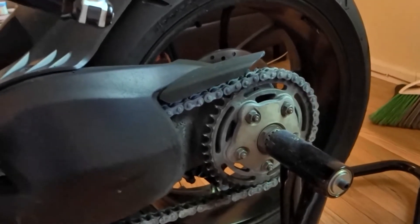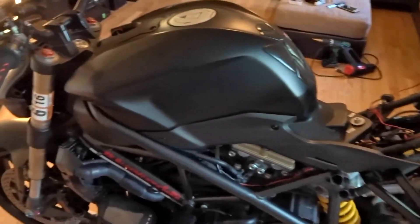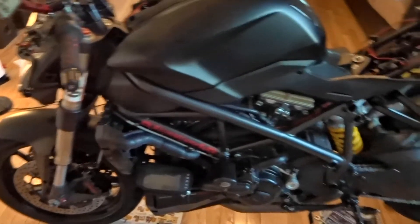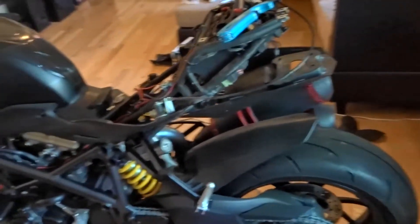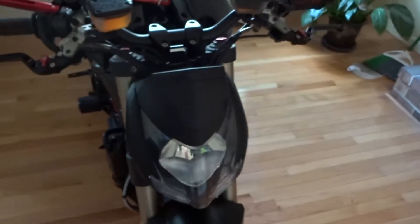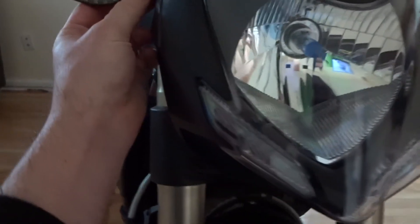That's number five and six. To be honest, there's nothing else I don't like — it's just those things I want to change. Overall I love this bike, it works perfect and there are no issues with it.